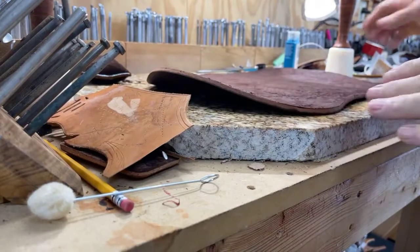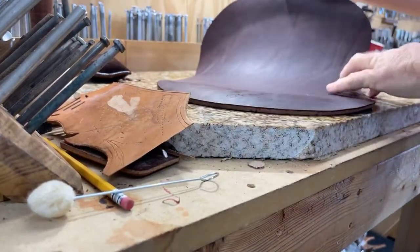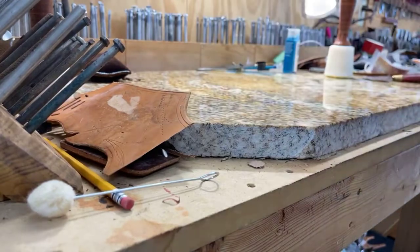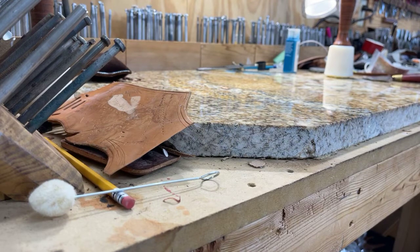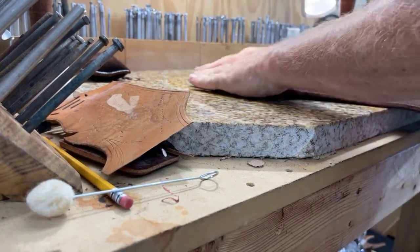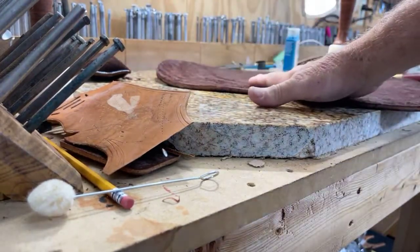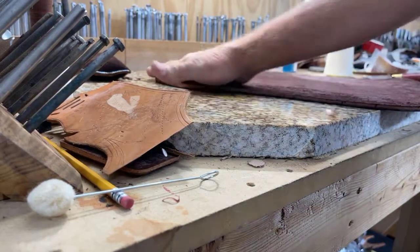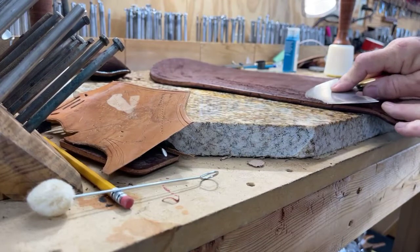What I'm going to do this morning here is, this is my number four piece that goes on my saddle. And I'm going to skive it — S-K-I-V-E — around the edges there so it lays flat. So, here we go.